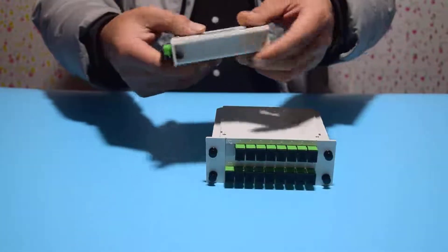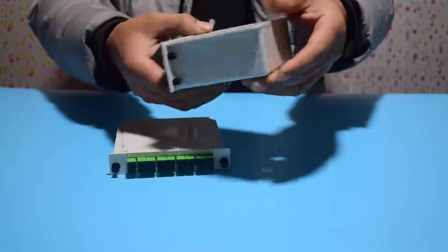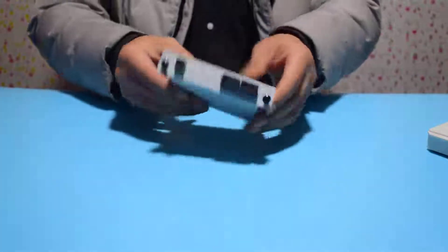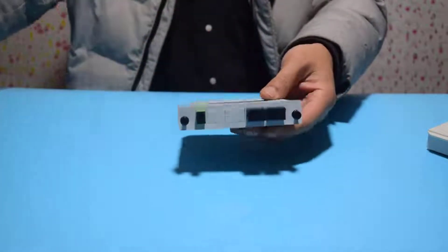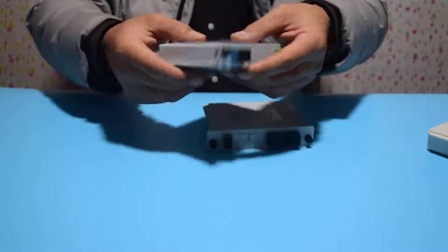The product types include plug-in cart type, pigtail type, and mini type. The connector models mainly include SC/UPC and SC/APC, FC/UPC and FC/APC, as well as LC/UPC and LC/APC.